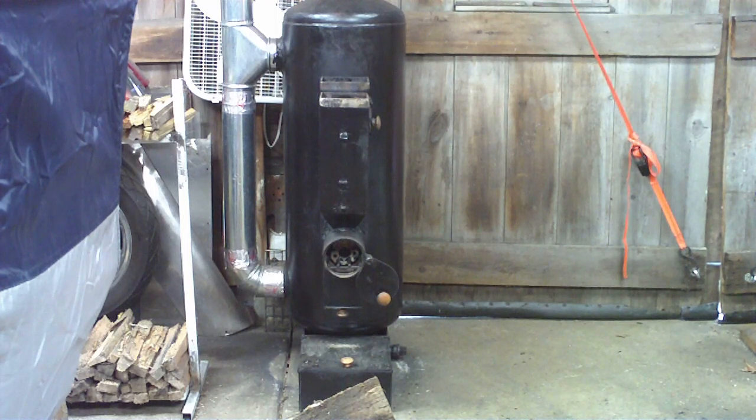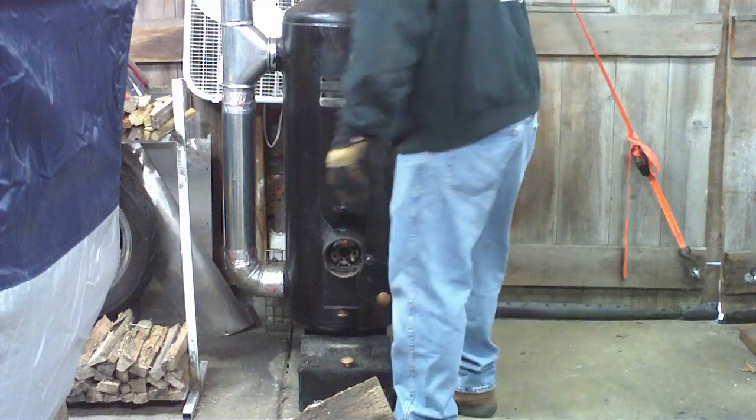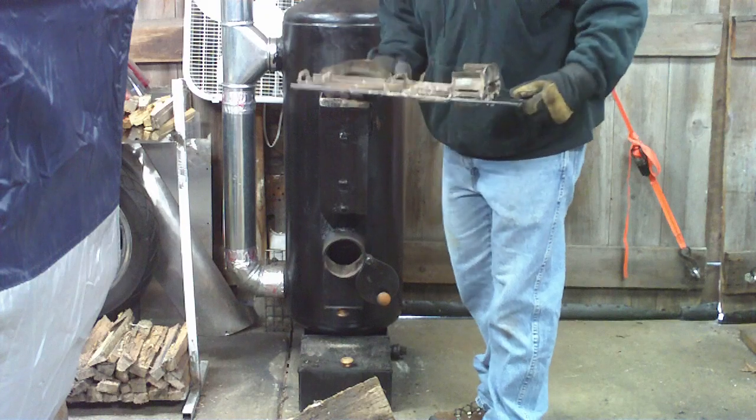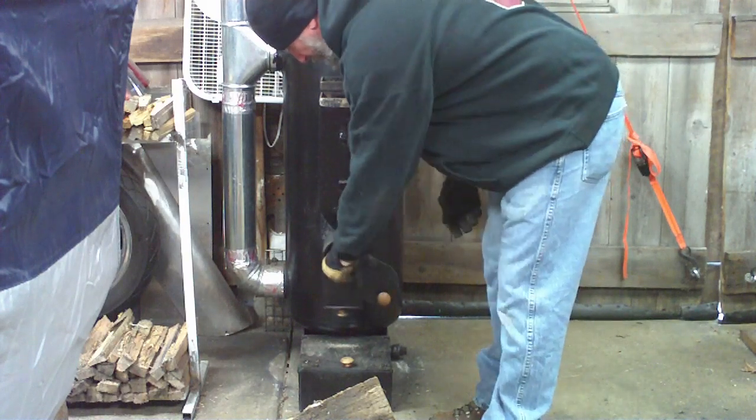The stack height on the exhaust is the same, so I don't have to change anything as far as the exhaust goes. Without any further ado, as you can see, everything's cold. There's nothing in either the pellet hopper or the wood.